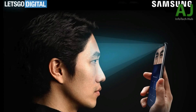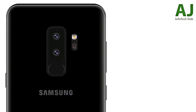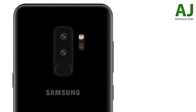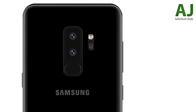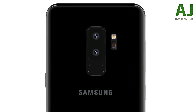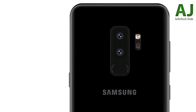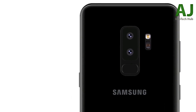Thanks to variable aperture, you'll be able to control the light entering the sensor, which will massively improve the overall camera. You'll get amazing depth of field in Live Focus mode. The S9 Plus is shaping up to be the ultimate Galaxy device — not only bigger in size and battery, but also better with the camera. The secondary sensor will also allow optical zoom capability without losing quality.